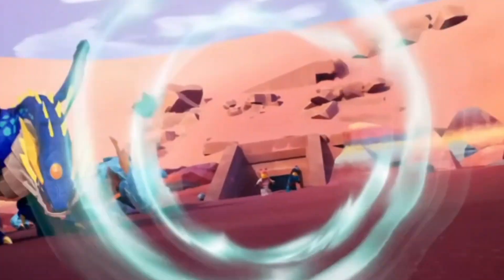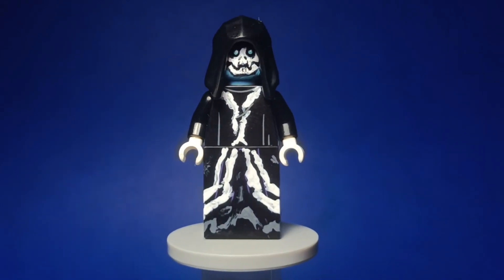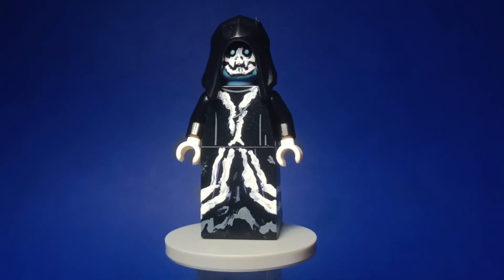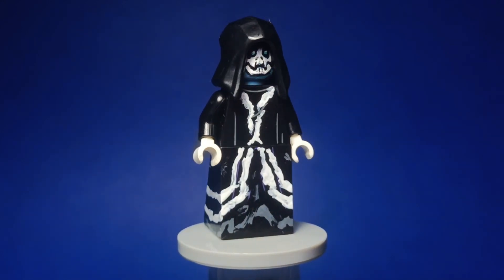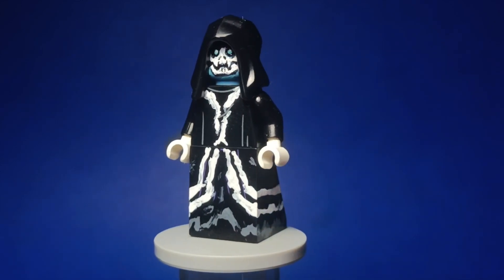Next, we have the ghost from Part 2 of the season. As of recording this video, Part 2 hasn't come out yet, so I don't really know what this guy's deal is, but the design looked pretty cool, so I had to make a minifigure out of him. Really cool figure, and he was really fun to make.